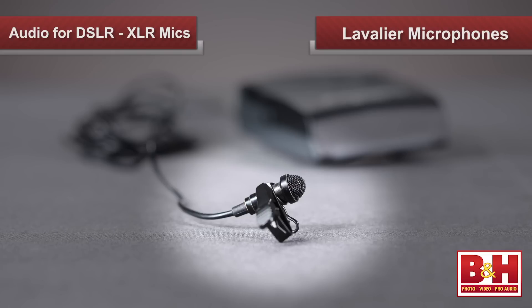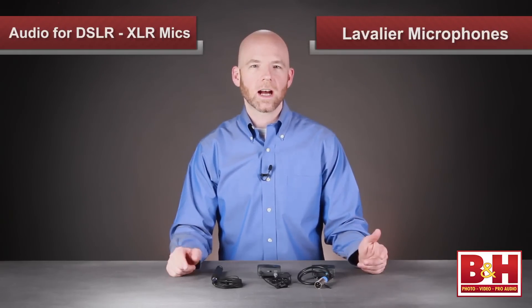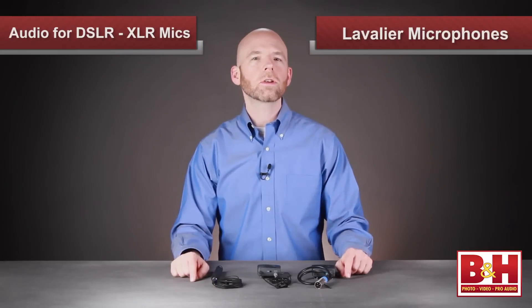Lavalier microphones, on the other hand, are small microphones that can be attached to your subject and are usually clipped on clothing several inches from your subject's mouth. We use them all the time in our videos — you're listening to one right now. The great thing about lavs is that because they're so close to the sound source, you don't get as much unwanted room sound. So for recording dialogue, they work very well.